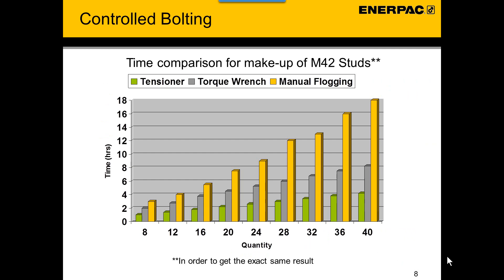This time comparison shows you the difference between using a manual wrench — or flogging as they call it — compared to hydraulic torque wrenches and compared to hydraulic bolt tensioners. This graph shows you how much time it will take to tighten a certain amount of bolts when using the different methods, in order to get the exact same result measured with the bolt scope.